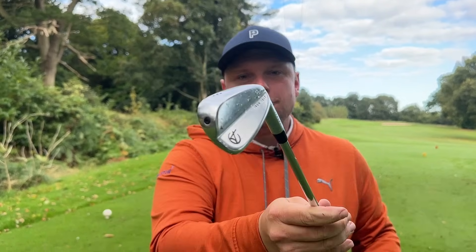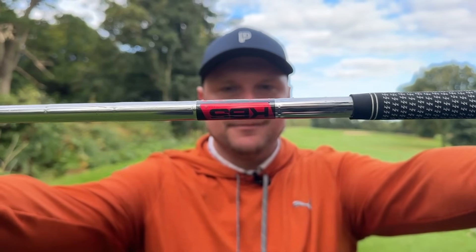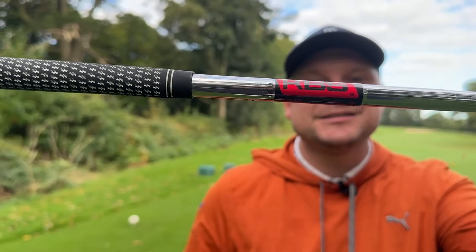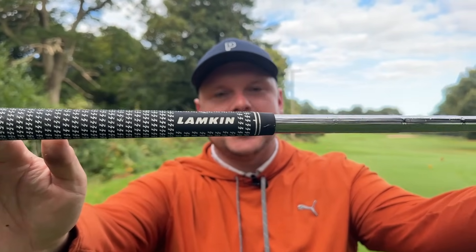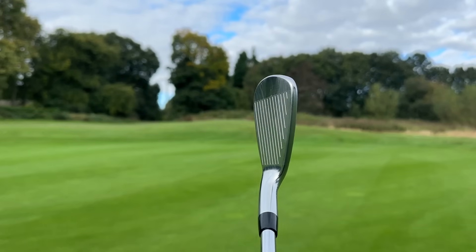Worth thinking about import costs depending on where you are. They feature a really nice forged head and feel as soft as anything. Not only do they feature that forged hollow-bodied head, they feature premium components — we have the KBS shaft as standard and the Lampkin cross-line grip. When you're buying a club at around £499 to £600, you don't expect a KBS shaft or a Lampkin grip, but you get it — plus a lovely forged soft head.